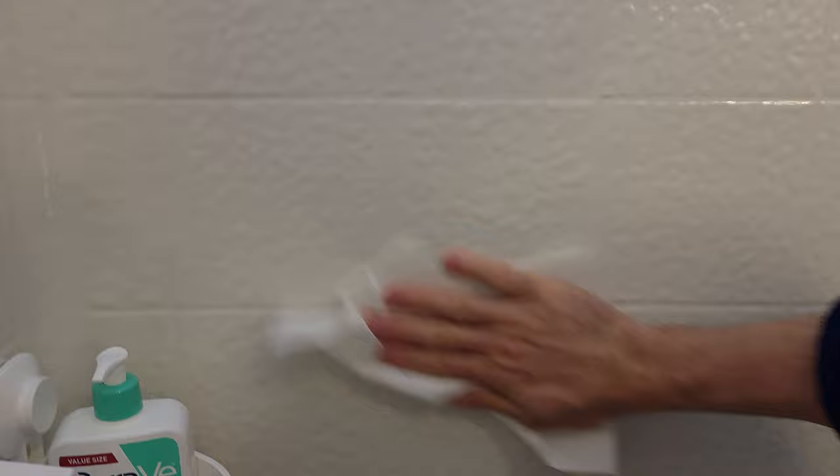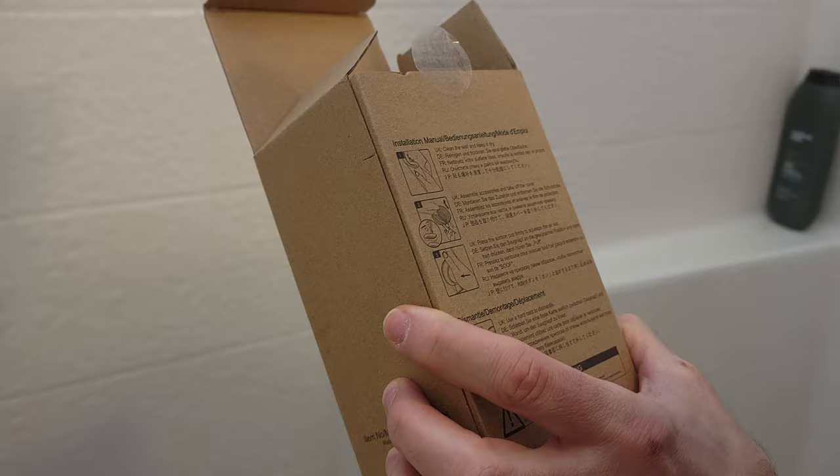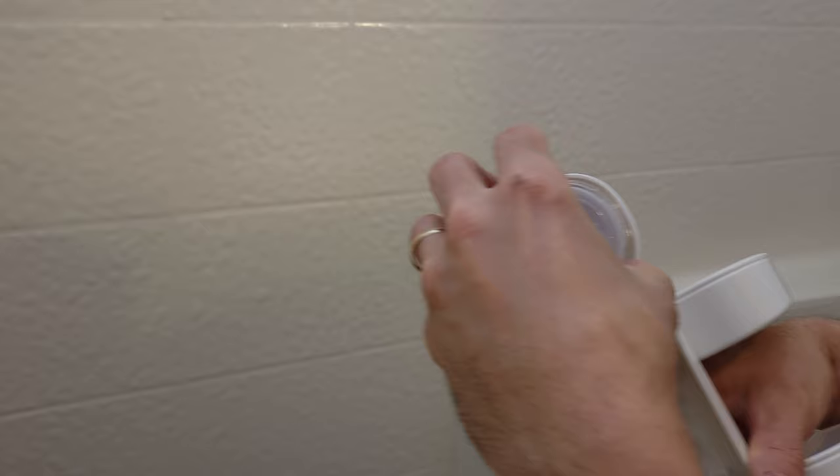You want to clean off your wall, make sure it's dry. Better consult the instructions: clean the wall, assemble accessories, take off the cover, press the suction cup firmly to the powder section.